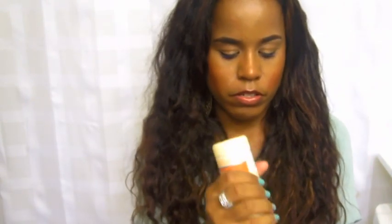I'm going to use my Silk Touch leave-in cream by Neutrogena. I only have a tiny bit left, so I'm going to finish it up tonight. I'm going to work in two sections and moisturize my hair.